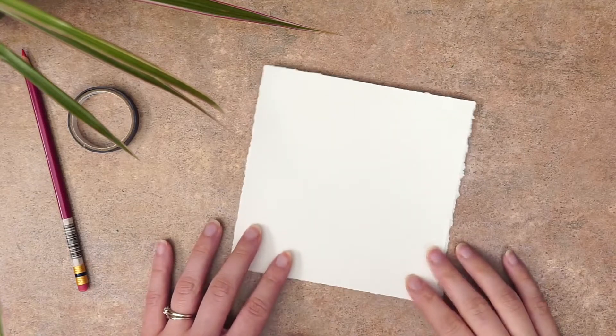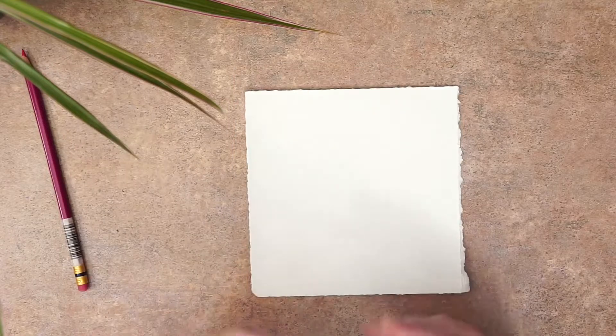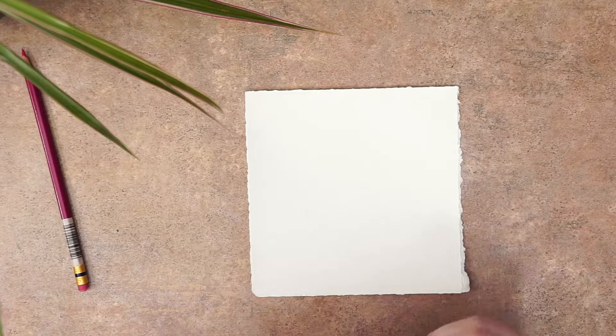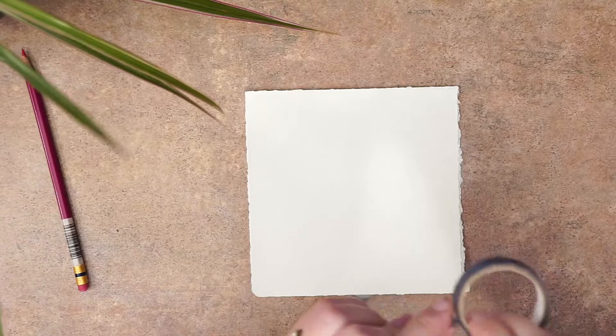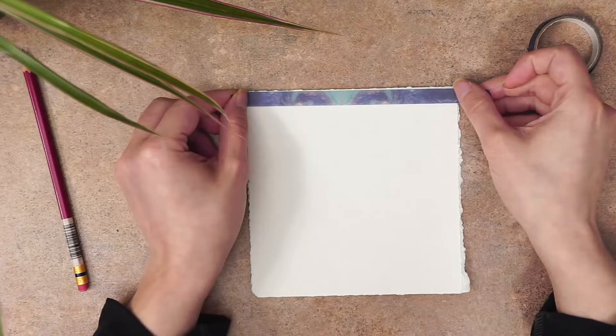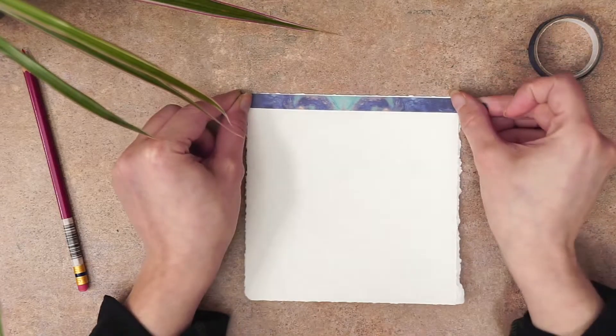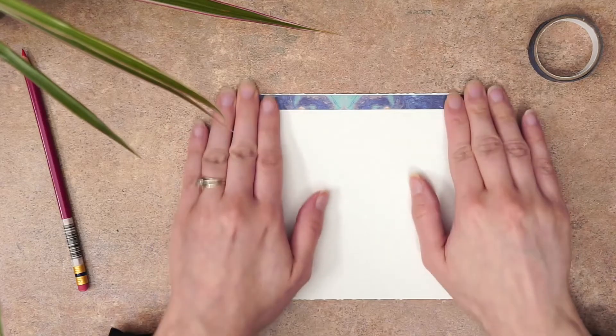Before we get started we're going to want to get all of our things together that we need, like our paint and palette and brushes, water cups, and a washcloth or paper towel. I'll leave a list here for you to look at of the items I use to paint, and if you'd like to see a larger list of supplies I use I'll leave a link in the description. Once you have all of your supplies situated you are ready to get started.